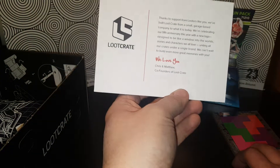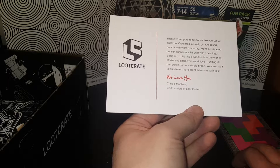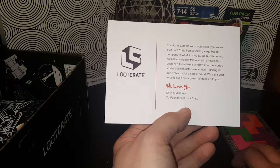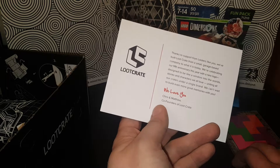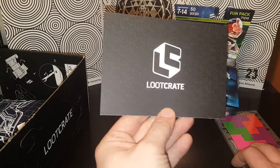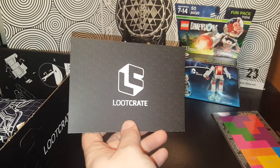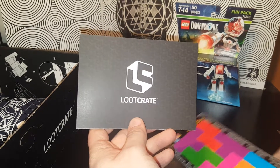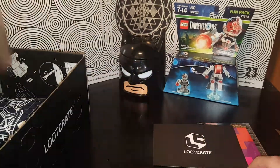Loot Crate is celebrating their fifth anniversary with a new logo designed to be like a window into the world. They say they can't wait to build even more — we love you, Loot Crate! So they have a new logo. I don't really remember what the old logo was — but here it is: this is the old logo, this is the new logo. Cool.